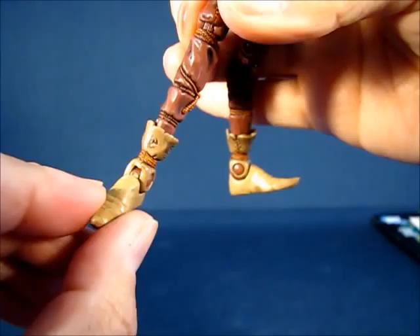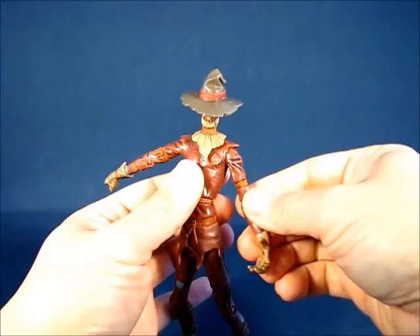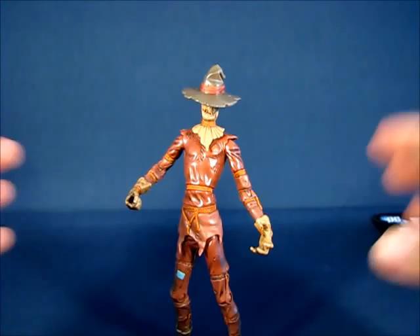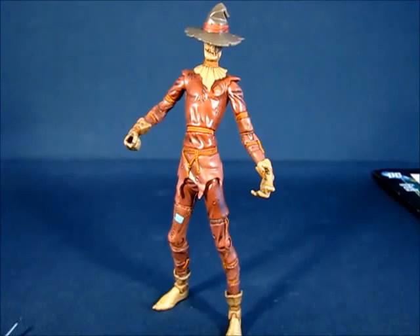Overall, a great figure — I really love this Scarecrow and I'm finally happy to get it. It's a great figure from the DC Super Heroes line and a great addition to the Legion of Doom. This has been my casual peek into the DC Super Heroes Scarecrow action figure. Thanks for watching, and I'll see you guys next time.